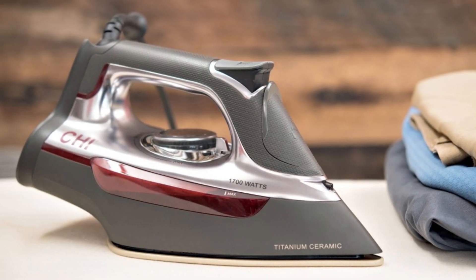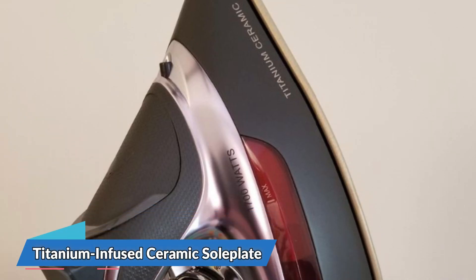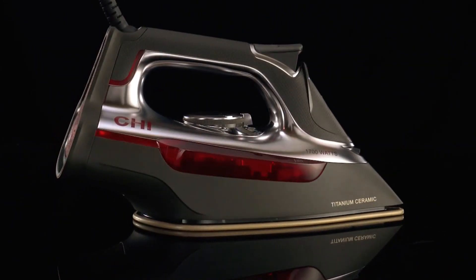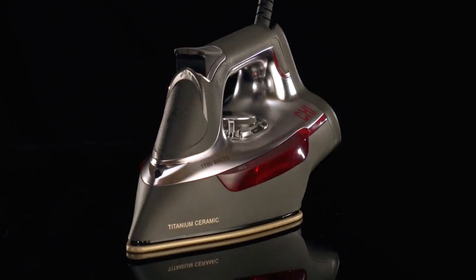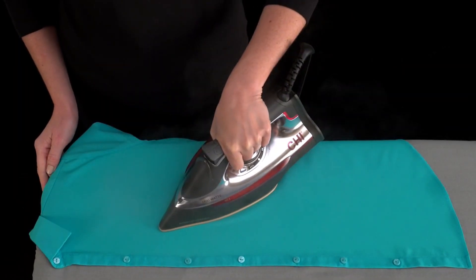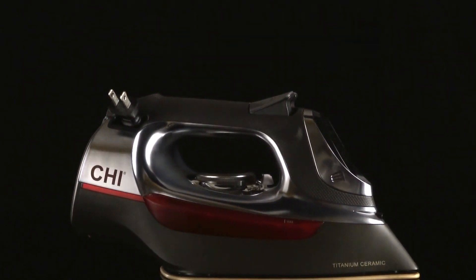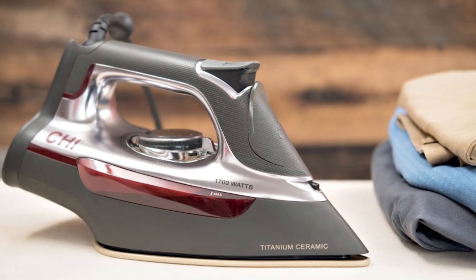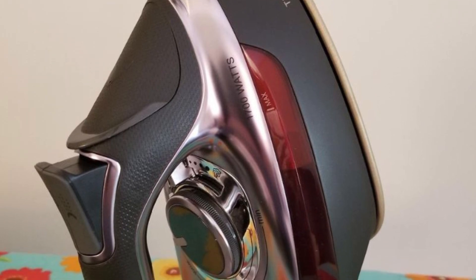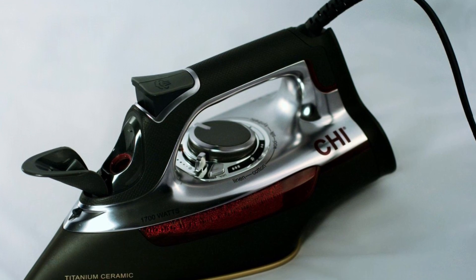The steam iron's premium materials and modern style make it stand out from the rest. The titanium-infused ceramic soleplate is ultra-strong and scratch-resistant. The matte chrome accents and sleek design give it a polished and sophisticated look. In conclusion, this steam iron is a game-changer that combines the best technology and design to offer a powerful and efficient steam ironing experience. It's a perfect combination of style and functionality, and truly a must-have for every home.